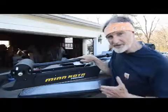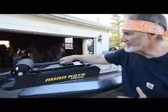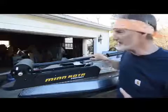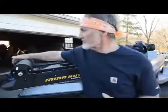Minn Kota also has some other great features on this particular motor. One is they have a composite shaft. If you've ever bent a steel shaft, you know what a problem it is because it makes your motor torque and you can't keep it going straight very well. This one will not bend, so you'll never have that problem. I've also got the transducer mounted right at the bottom of the motor, so there are no cables coming up, I don't have to clamp on the transducer, it's always going to be straight down, and I can just plug it in up here.